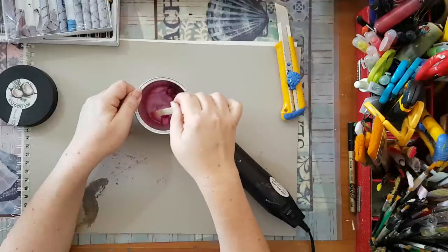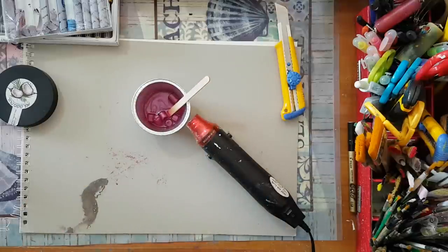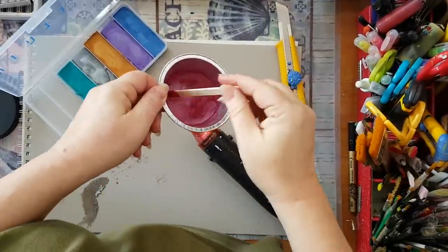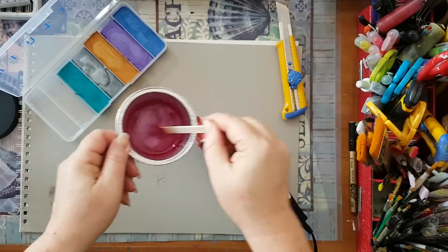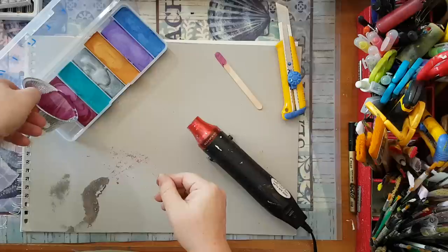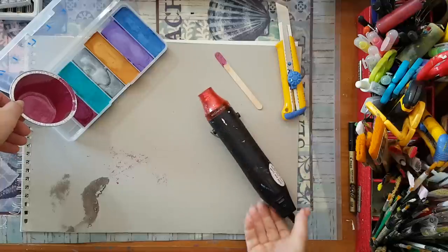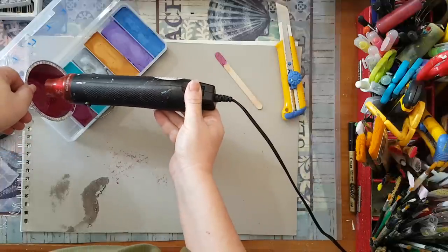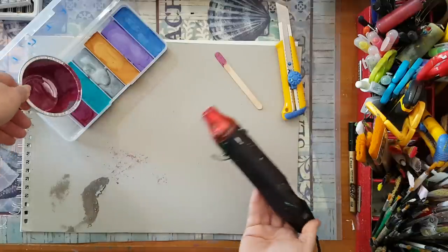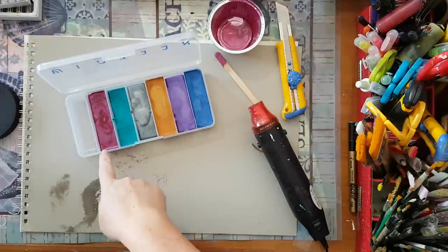It's going to take some time. I'll get back when it's melted and show you the next step. I'm back - it's melted. Look how beautiful it is! I'm going to pour it here. I can even turn on my heat tool again and go like this so everything settles down. Most of it is here, and now it needs to cool down before using it.